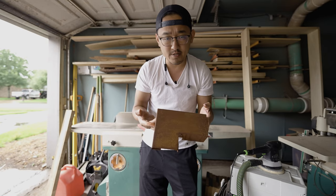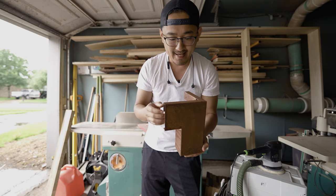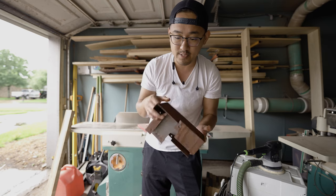Full disclosure, Self-made does not sponsor my channel. They did, however, send over their brackets for me to use, and I thought it was a pretty cool product. So I wanted to show you guys exactly how to use it for this build.